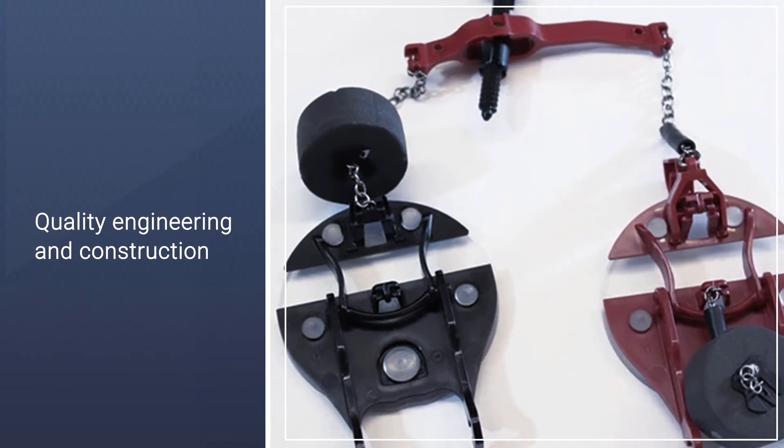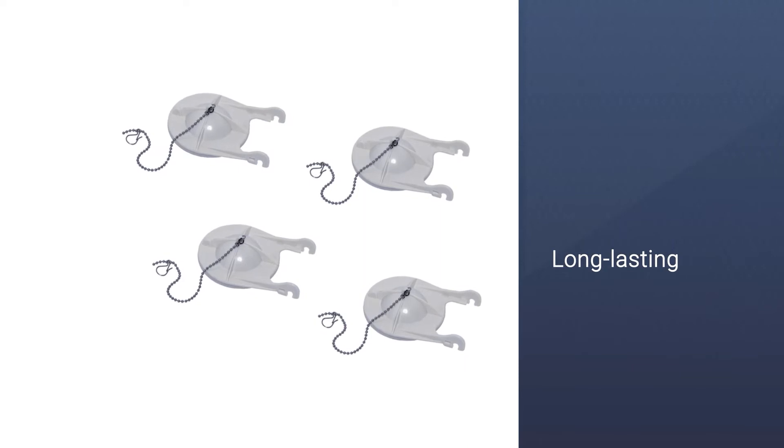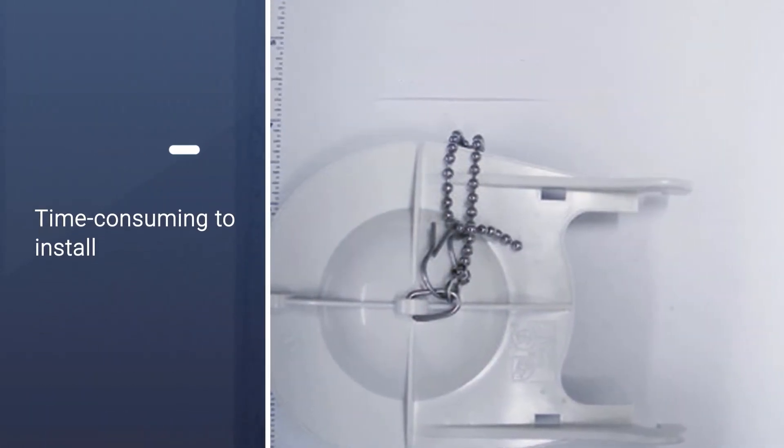The brand's products offer great performance and great looks. The size of the flapper is three inches, and it is for use with the American Standard Cadet 3. It ensures a perfect fit and function.